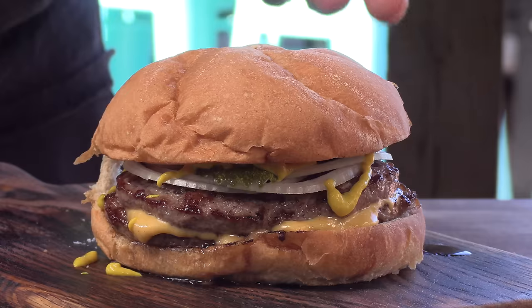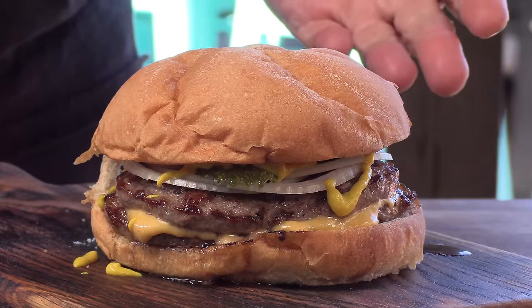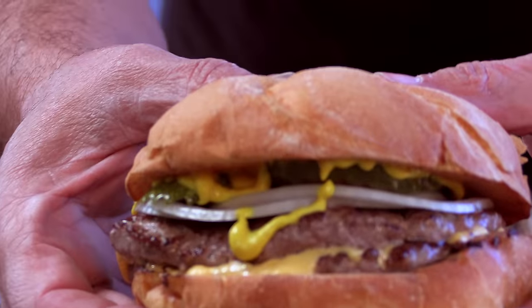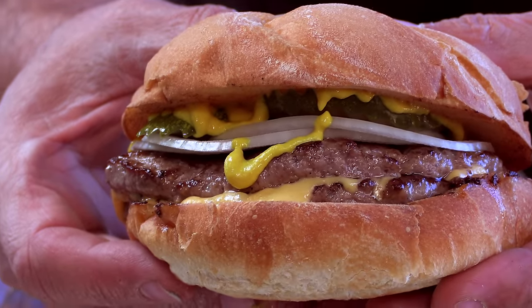Crown it, and there we have it — the double cheeseburger from the Billy Goat Tavern in Chicago. Let's take a look at that. Right off the bat from a tactile angle, these buns are just so soft. Smells good.